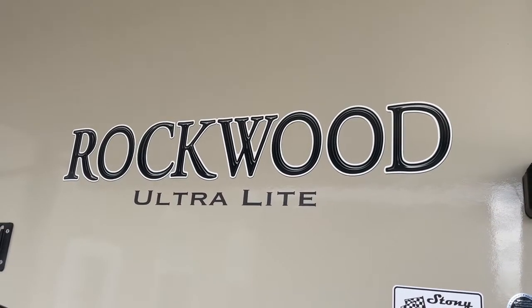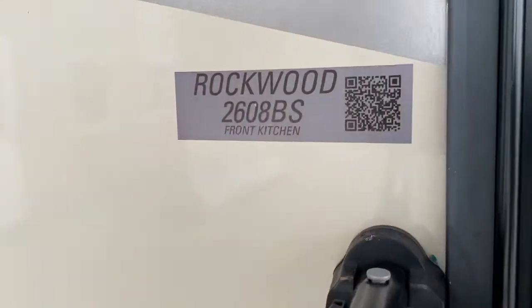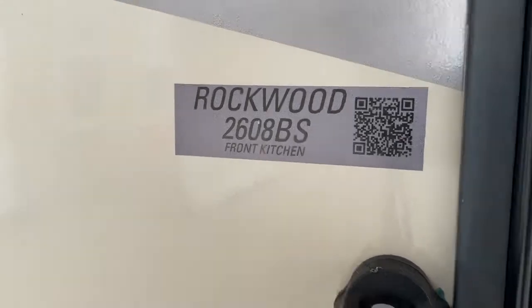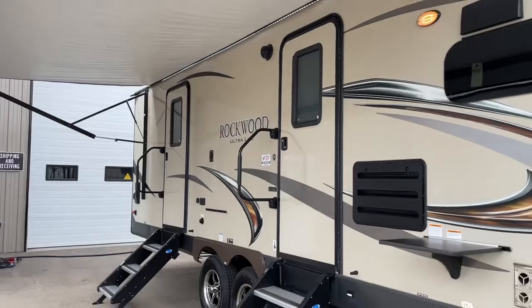Hi, this is a video tour of our 2019 Rockwood Ultralight travel trailer. The model on this is the 2608 BS front kitchen model. This trailer is in mint brand new condition, and I'm going to give you a complete video walk-around.